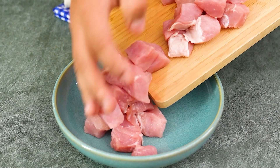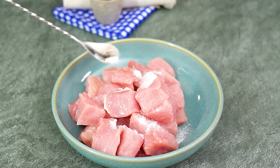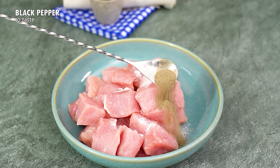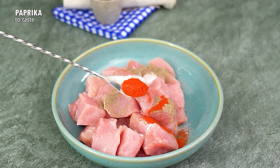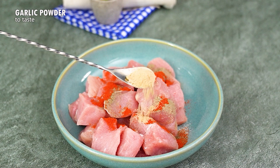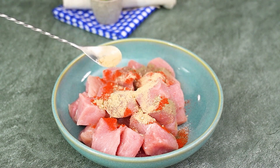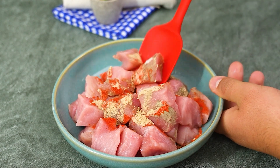Now, in a bowl, add the meat cubes and season with salt, black pepper, paprika, and garlic powder. Mix well so that each piece is full of flavor.